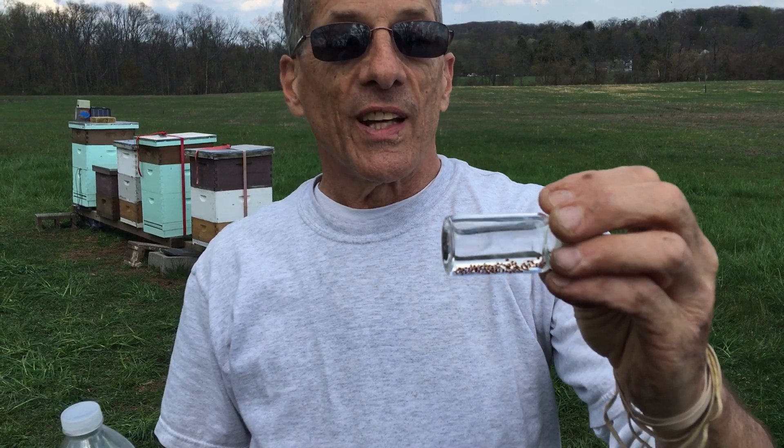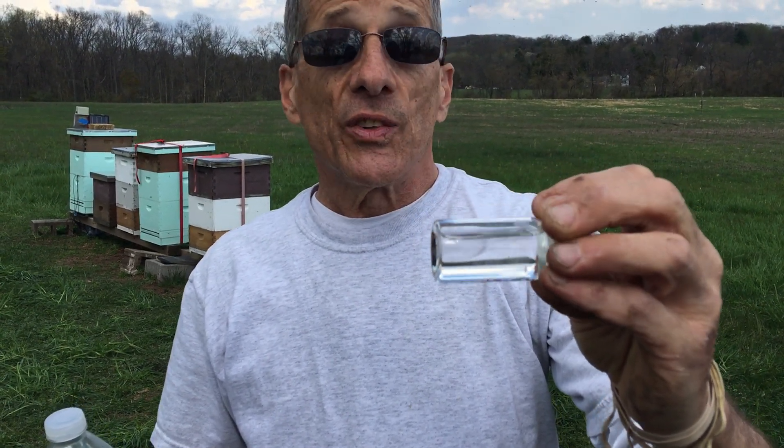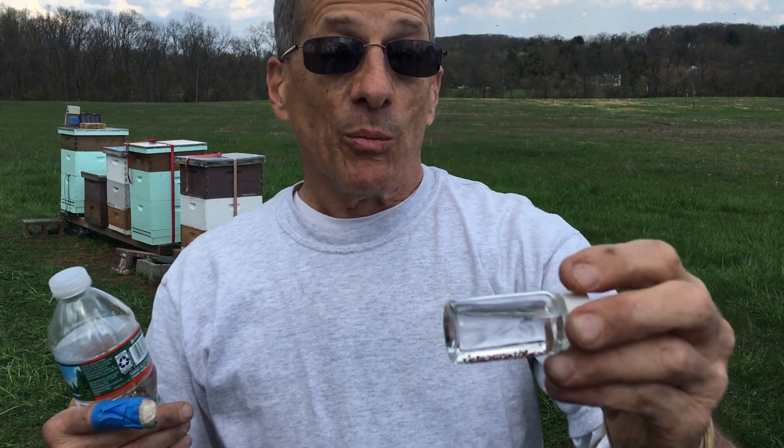I've never seen anything like that — it was just incredible, just loaded with mites. The sample we took today from this top bar hive also had a lot of mites; we didn't count them yet.